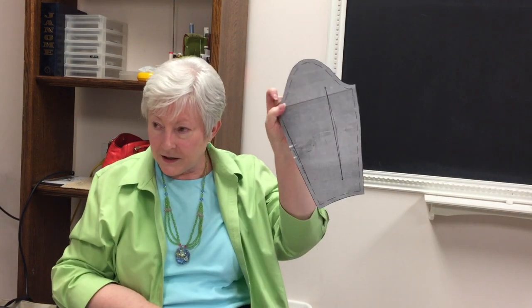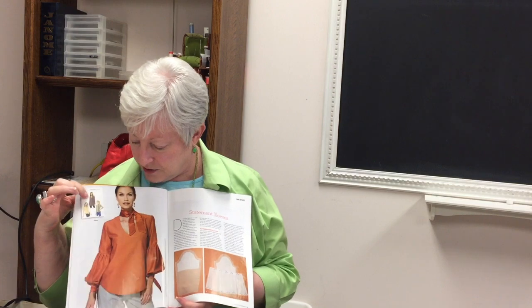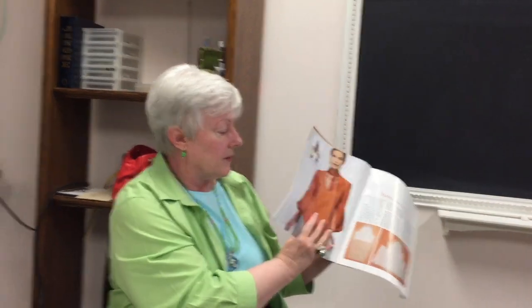Everything basically starts with a plain basic sleeve. I made one page out of this magazine — the August-September issue of Vogue Patterns. This article is really fun. It's about sleeves, statement sleeves, and they did all kinds of stuff to this plain pattern, turning it into an interesting garment. She tells you how to do the sleeves for this garment.